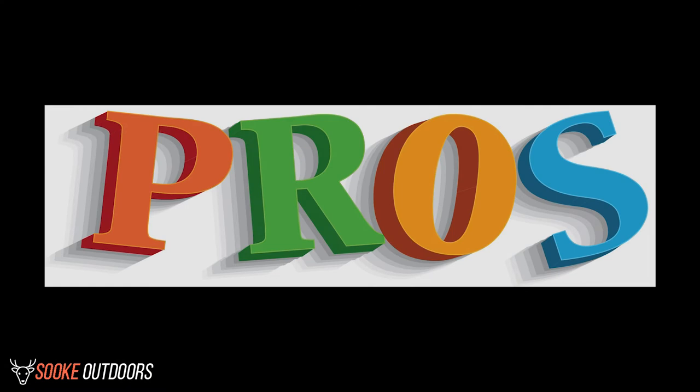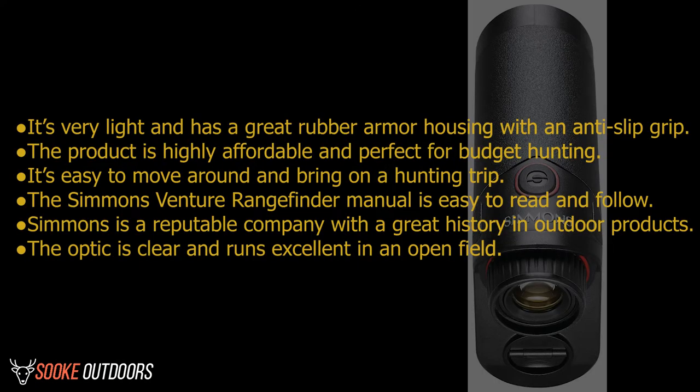Pros: It's very light and has a great rubber armor housing with an anti-slip grip. The product is highly affordable and perfect for budget hunting. It's easy to move around and bring on a hunting trip. The Simmons Venture Rangefinder manual is easy to read and follow. Simmons is a reputable company with a great history in outdoor products. The optic is clear and runs excellent in an open field.